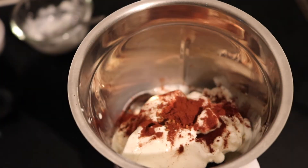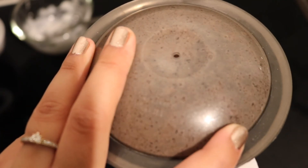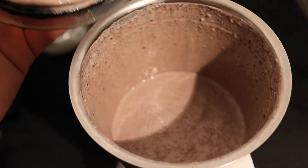At last, we'll add one tablespoon of cocoa powder. Cover the lid and blend it for two to three minutes. After blending for two minutes, open the lid and the Oreo milkshake is ready to serve.